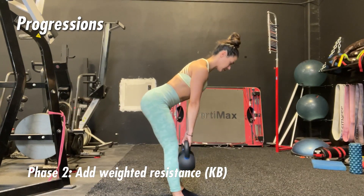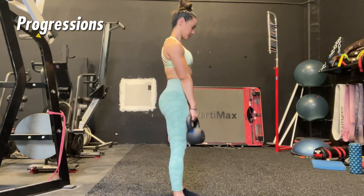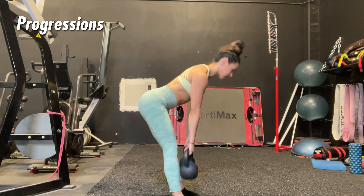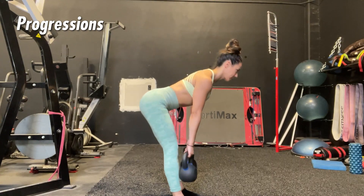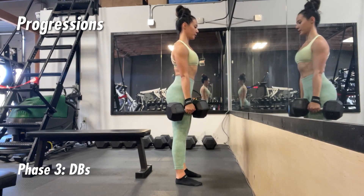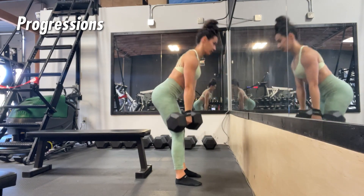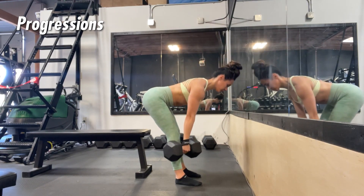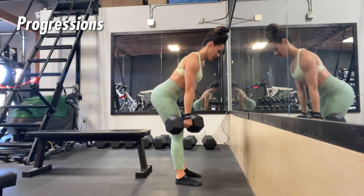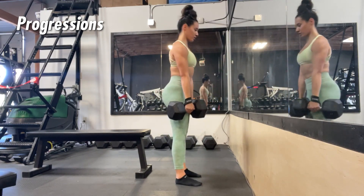From there you can add resistance. I like to start with kettlebells — either holding one or two — and you can keep that band across your hips if you still need the external cue. Kettlebells and dumbbells are interchangeable; people do tend to feel a little more comfortable with kettlebells. I like to use straps for dumbbells or kettlebells just to eliminate the grip factor, but if you're just starting out you don't need to worry about that since you won't be going as heavy.